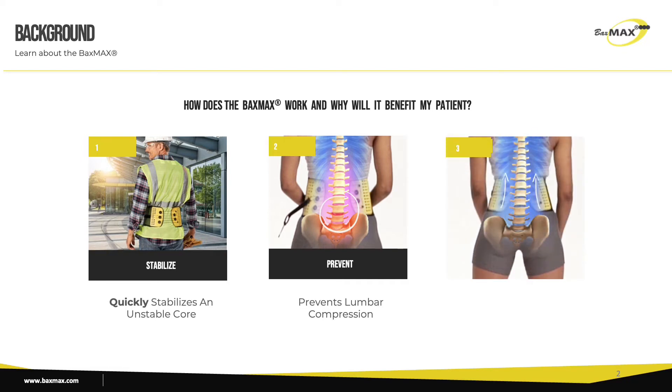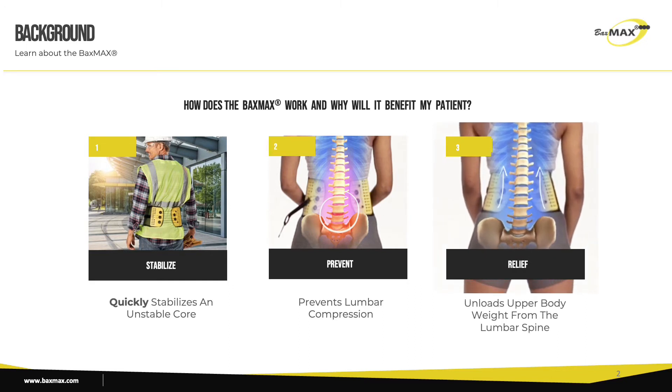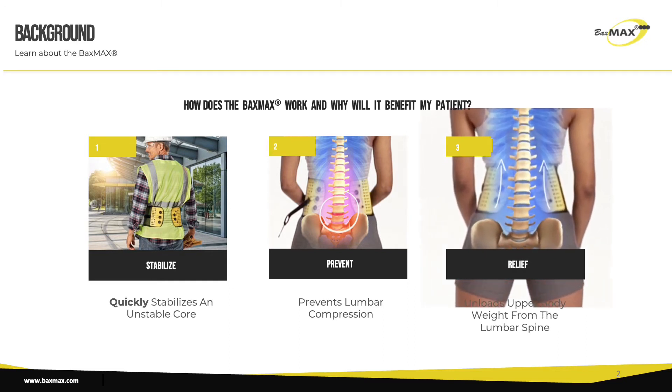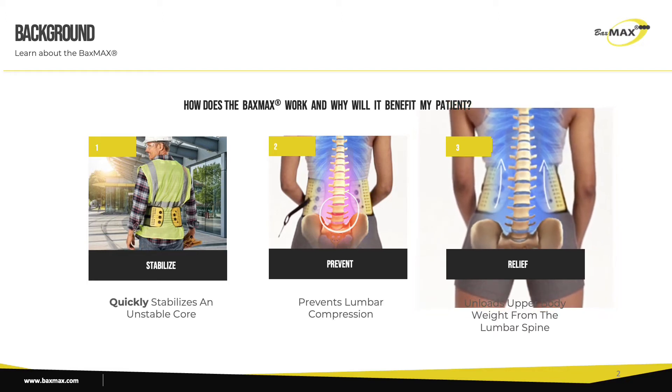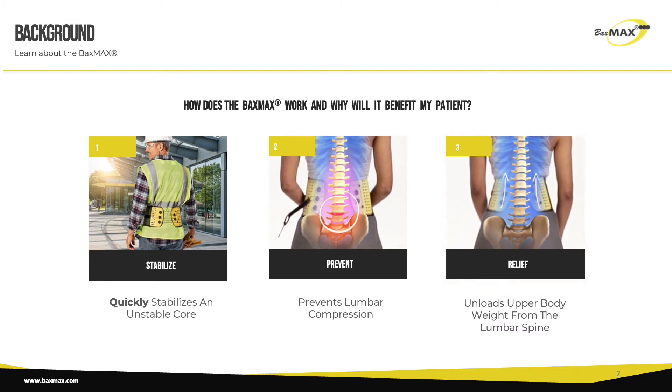The way the Baxmax is designed, it tightens around the waist and hips and redistributes upper body weight away from the lumbar spine. Because it gets so tight — five times tighter than a normal elastic back brace — it quickly minimizes the amount of compression your patient experiences and very often creates a great level of pain relief.